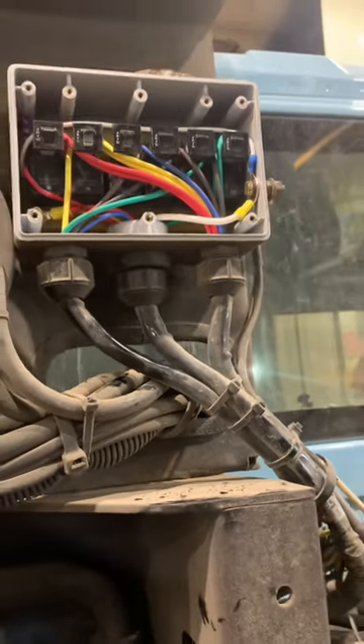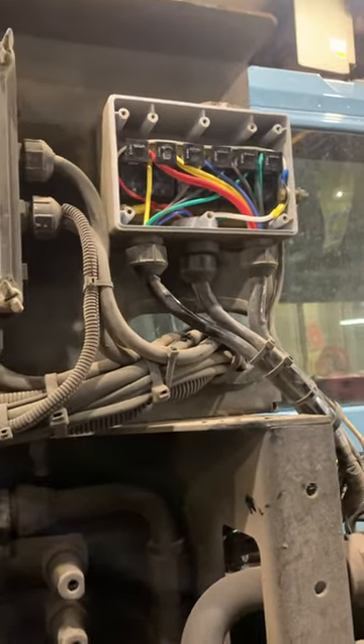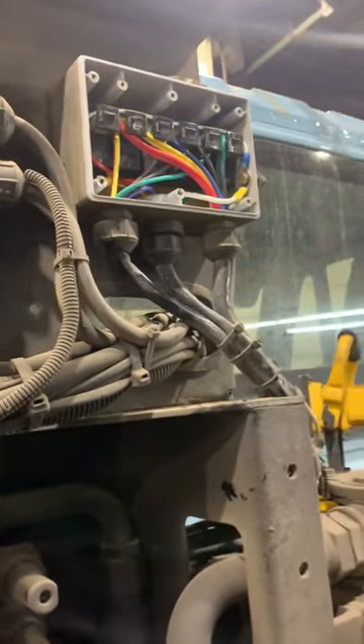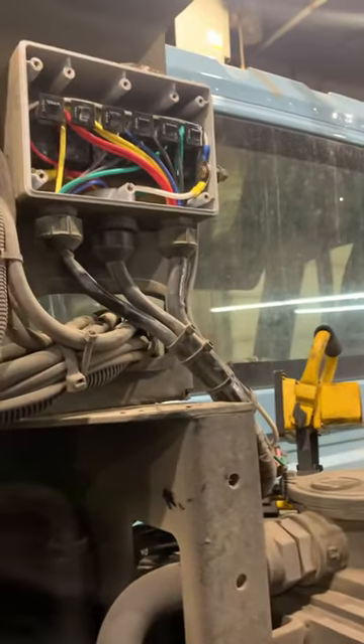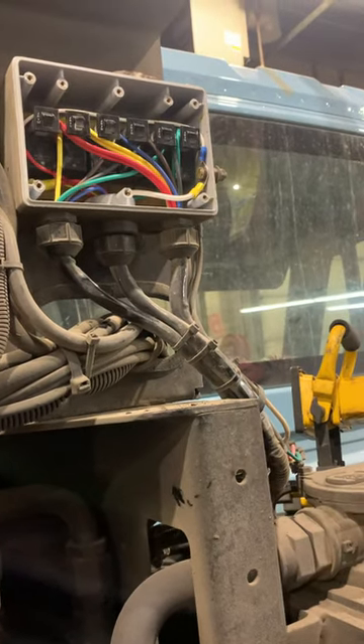It was this fuse right here — I popped that fuse, checked it again, and the problem was fixed. Simple fix. What caused the fuse to trip in the first place? It's a 15-amp fuse.